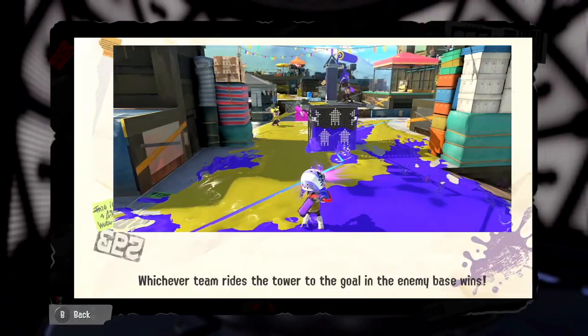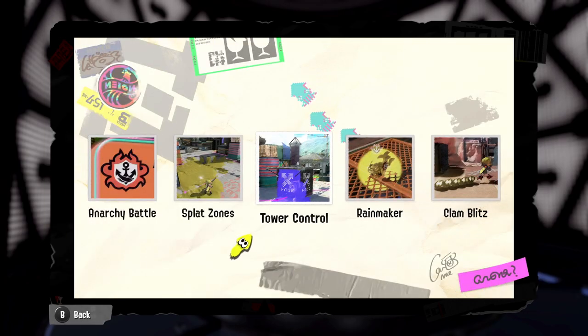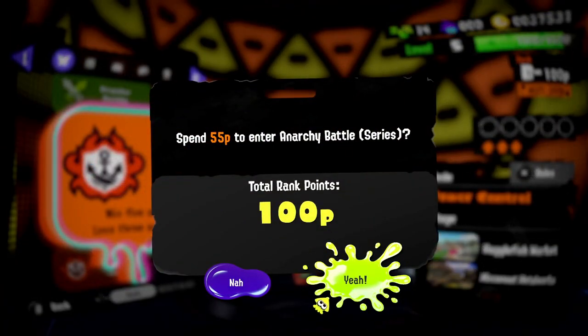It's tower control at the moment so let's read up on that. Tower control: whichever team rides the tower to the goal in the enemy base wins. It's sort of like a payload-type game mode if you've played other multiplayer shooters. We're going to try that in anarchy battle series and see how we fare.